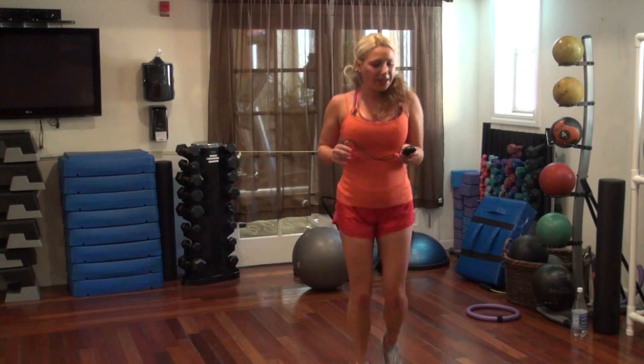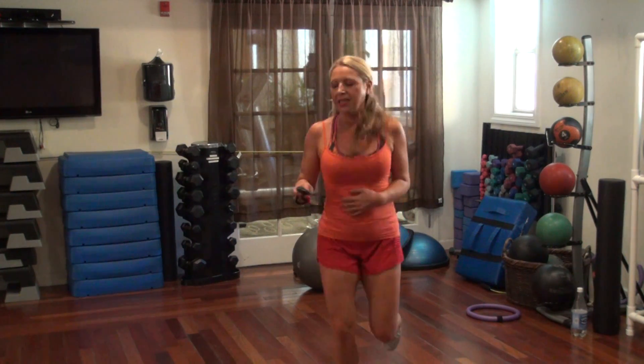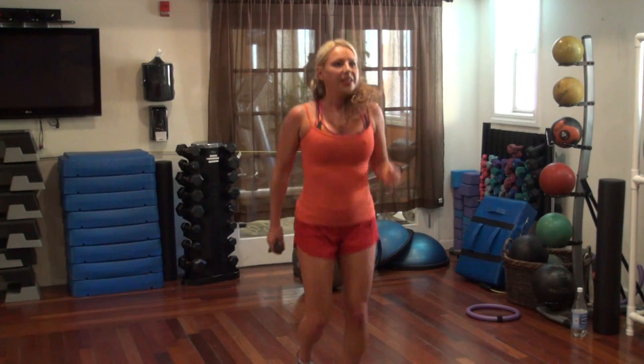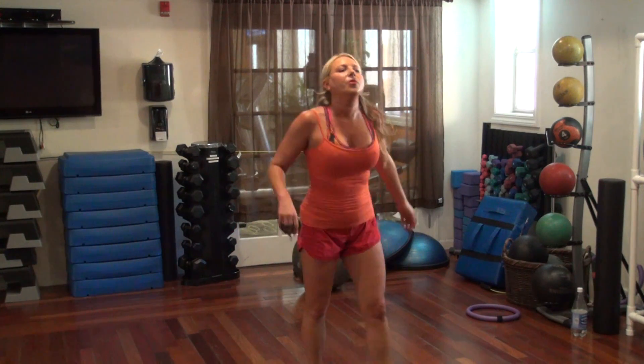All right, go. Almost there. Ten, eight, five, three, two, one.